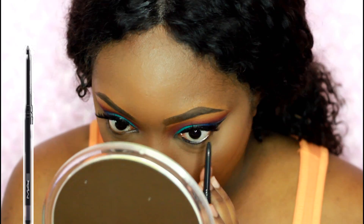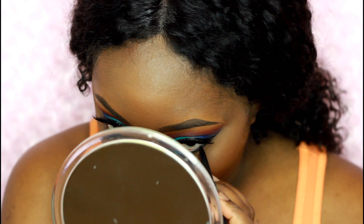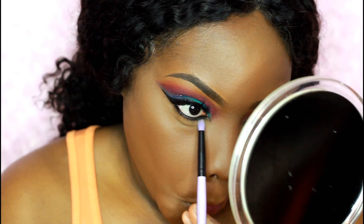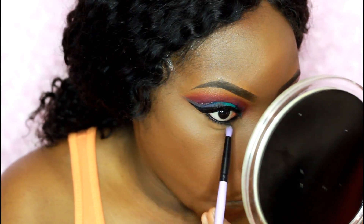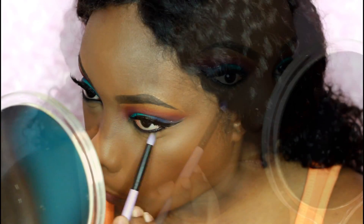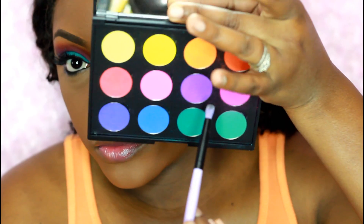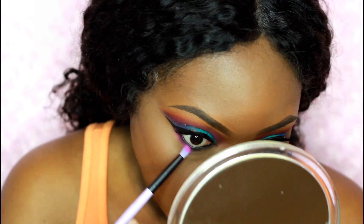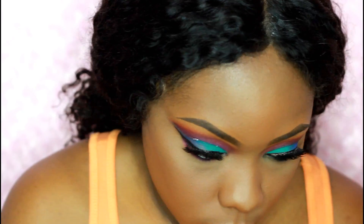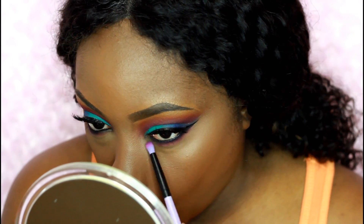I'm taking this liner from MAC called Squid — it's an automatic retractable liner — and I'm using a clean pencil brush just to smudge that out before it sets. Then I'm going with this purple eyeshadow, mixing that purple and the pink, and going right below that lash line just to smudge and blur it out a little bit more.